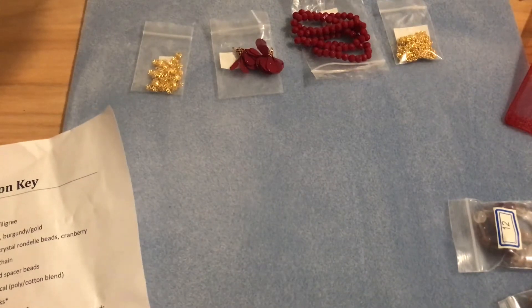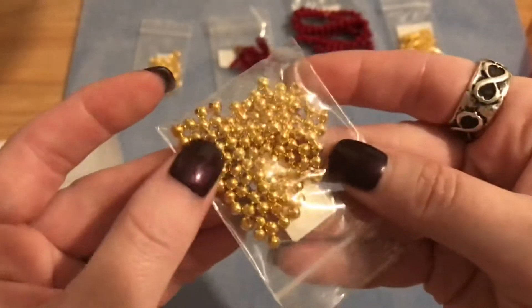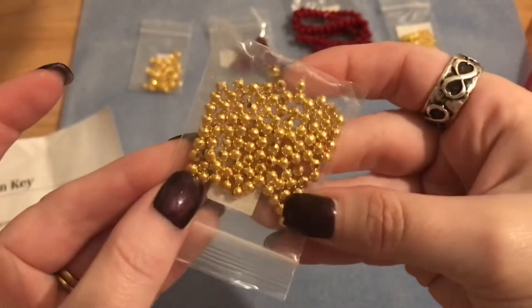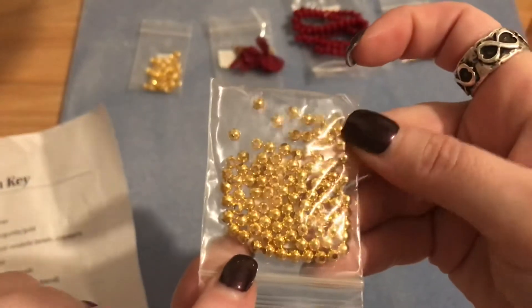Number five is 100 pieces of four millimeter gold finished round spacer beads. It's always nice to have the staples like spacer beads and bead caps, so this is always a welcome addition.